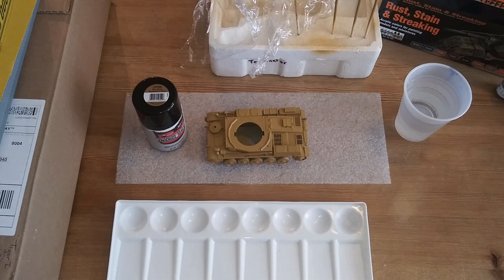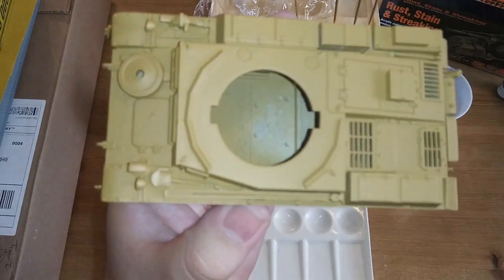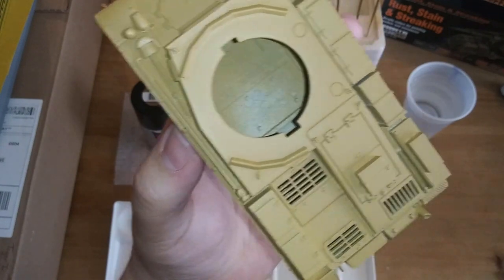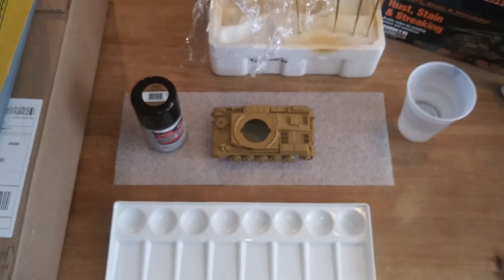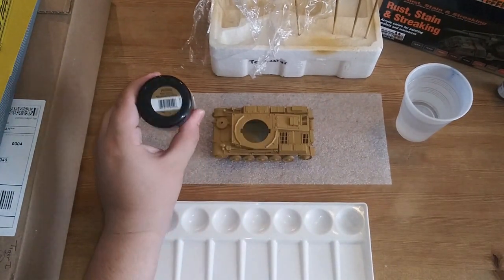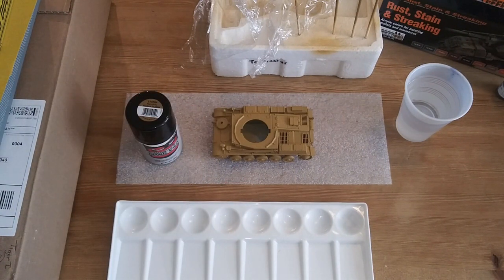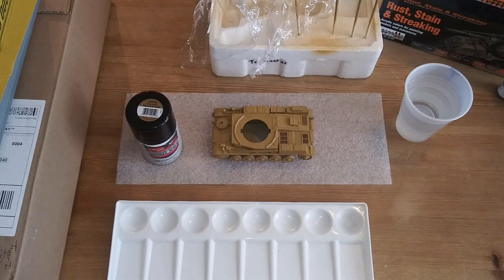Now that this thing has been base coated and given some time to dry, we're going to move on to some light weathering on the tank. This was an enamel spray paint - it did look like it went on heavy, but as you can see it dries pretty thin and goes into all the recesses nice and tight. The reason I did the base coat in Africa Mustard from Model Masters is because this is going to be the desert or African campaign interpretation of the Panzer II, which was in this color that blends in with the sand.